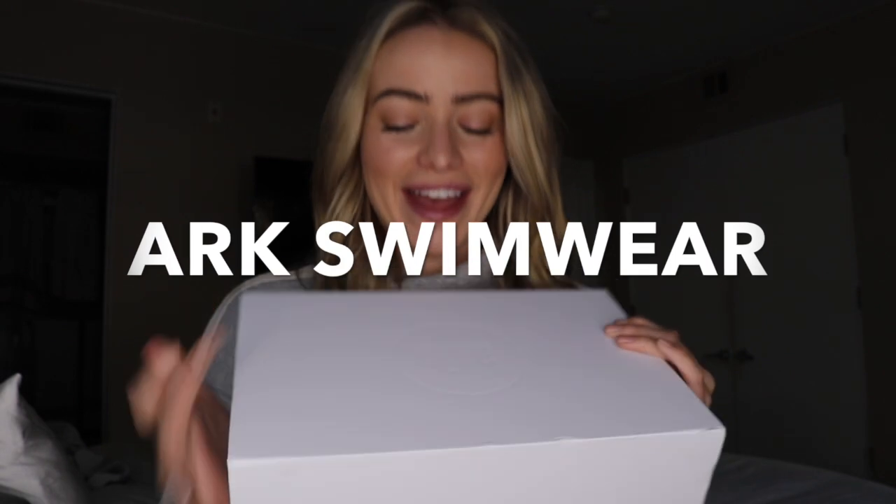Hey everyone, welcome back to my YouTube channel. It's been a minute, but I'm back and today's video is going to be a bikini try-on haul for ARK Swimwear. They sent me two boxes of stuff to try on for you guys, so I'm going to show you the pieces and jump right in. Thank you so much ARK Swimwear for sponsoring this video — I'm really excited to do this.